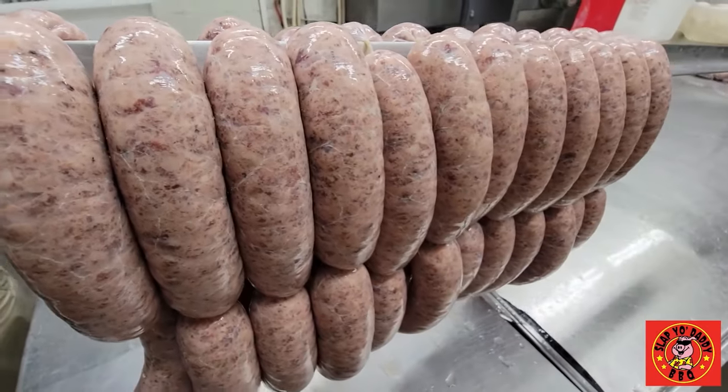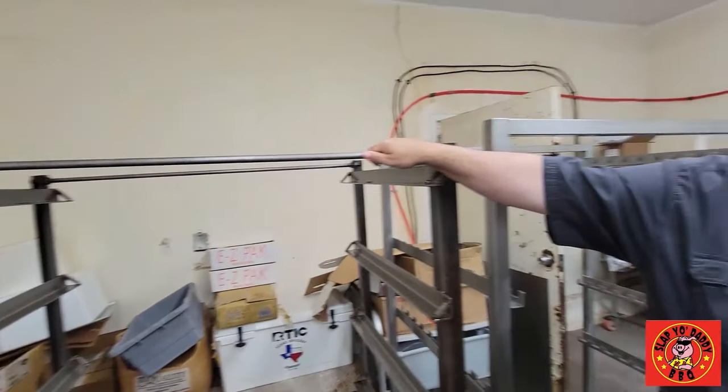So the next batch is fixing up. From there we're going to hang it on this rack. After we fill up this whole rack of sausages, we're going to put it in our cooler to rest overnight — let the sausage firm up and let all the flavors kind of get together from the seasonings. Tomorrow morning, this sausage will go in our smokehouse.